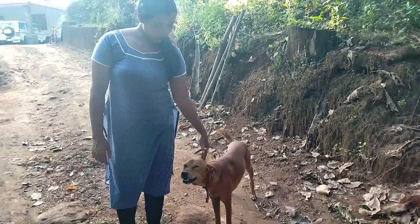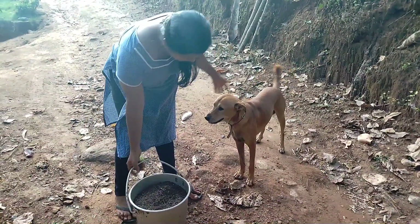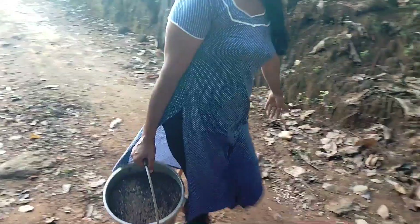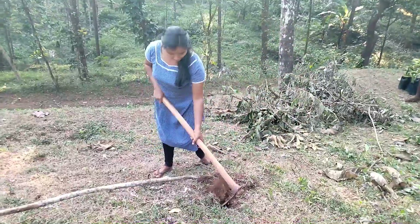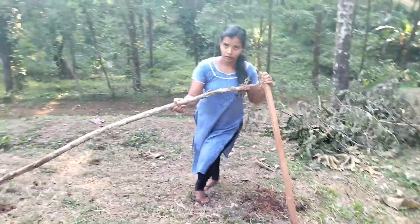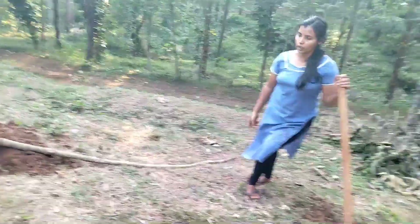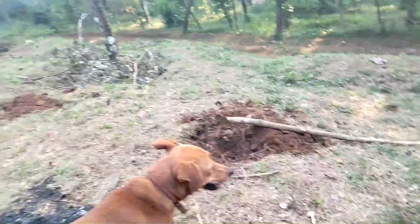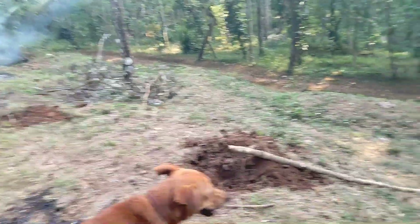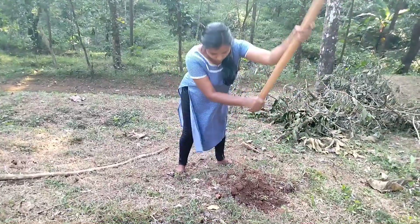I am taking the chicken and I'll cook it. It's very delicious. When I cook this, I'll cook it. The other side is ready.